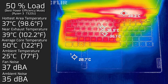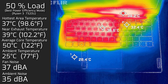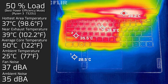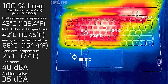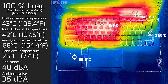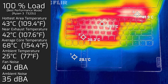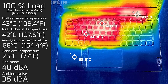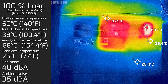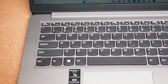At 50% load, the hottest area on the keyboard measured 37°C, the fan spun up to a maximum of 37 decibels — still very quiet — and average internal core temperature was 50°C. At 100% load, the hottest keyboard area measured 43°C, fan noise hit a maximum of 40 decibels, and average internal core temperature was 68°C. The bottom back cover under 100% load reached a hottest point of 60°C.